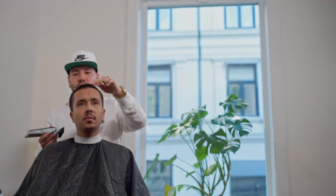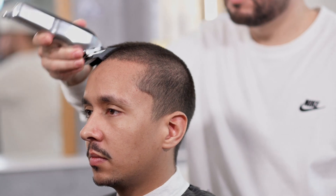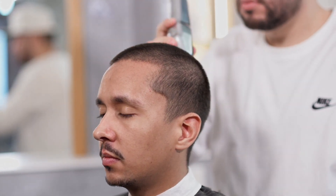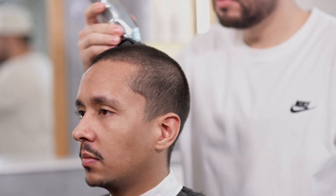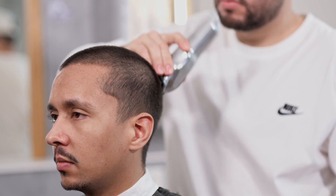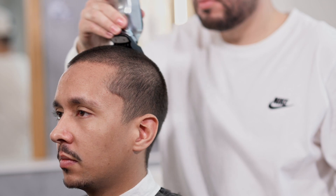Når vi starter arbeidet vil vi sørge for at håret er gjort klar for et mer presist klipp. Vi vil begynne med å klippe med en maskin med festekamp nummer 2, eller 6 mm. Vi skal utføre bevegelsene våre ved å jobbe på paneler, fra fronten av skallen til midten av det øvre parietalområdet. På denne måten vil vi klippe i motsatt retning av hårvekst for å oppnå større presisjon.